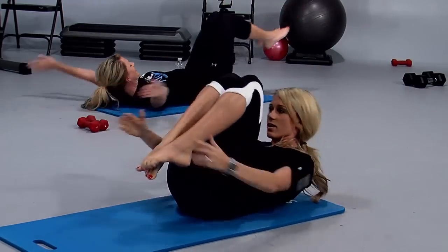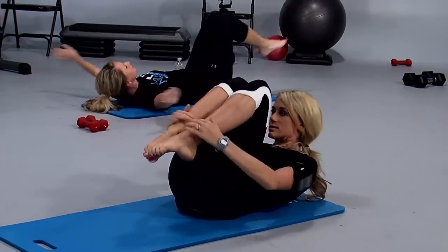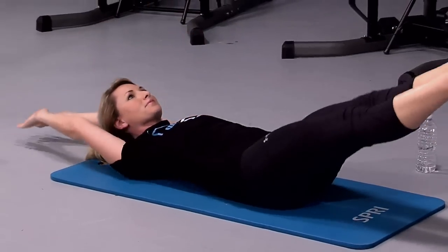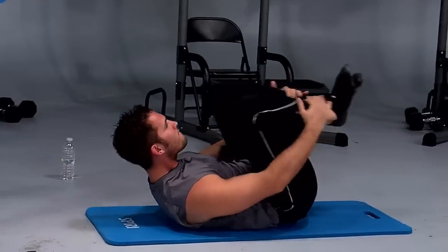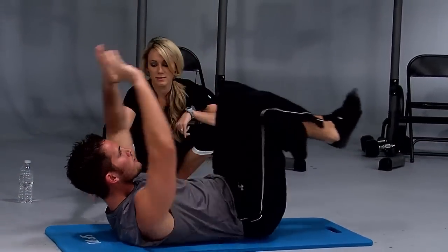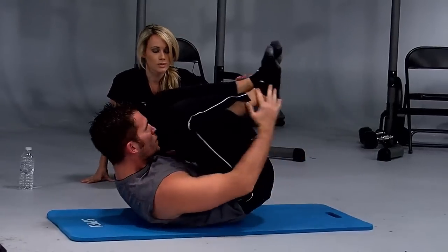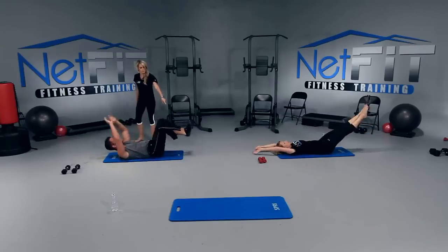Extend and hug. Keep your core really tight here. Your chin's always up from your chest. Let me look at Carl for a moment — his ribs are down, this looks awesome. His chin's up from his chest, his head's in line with his body. This looks really good. Now if you can, point your toes for me.